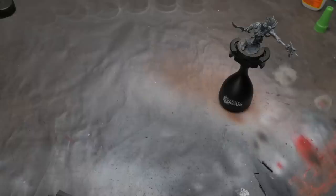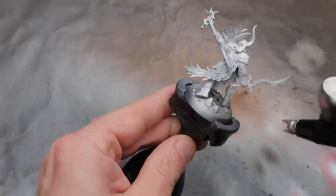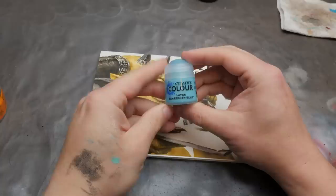The first thing we need to do is undercoat the model, and I definitely used this White Scar primer. I definitely did not use an airbrush, because why spend $15 on a bottle of primer that will last you 1,000 minis when you can use a can for $18 that will last you 40 minis. Now we're ready to grab our pots of blue paint and our scientifically tested paint palette — it's totally not just glossy paper.